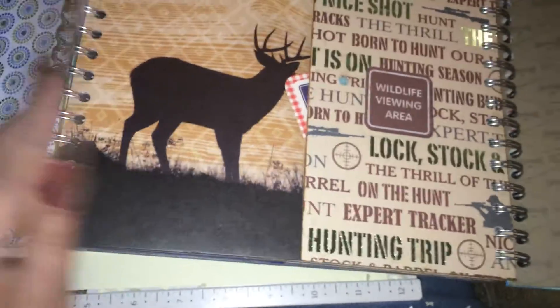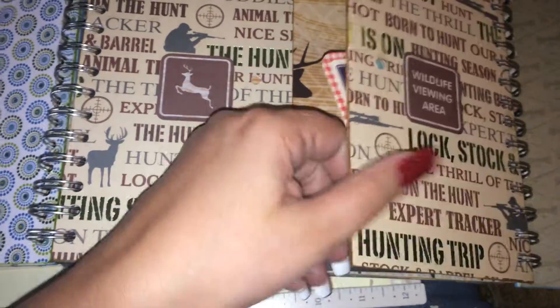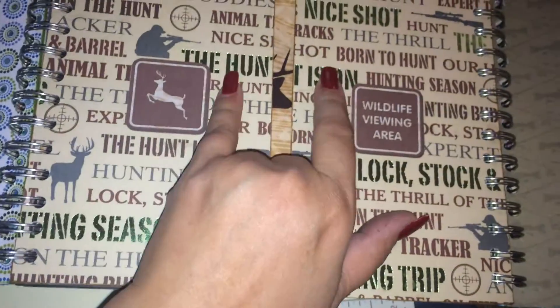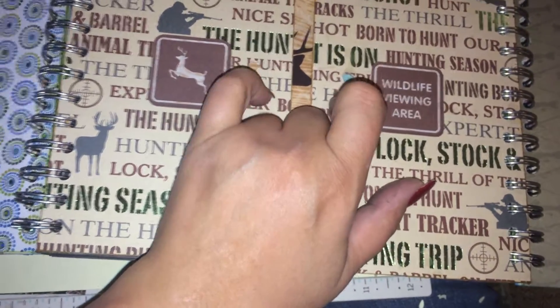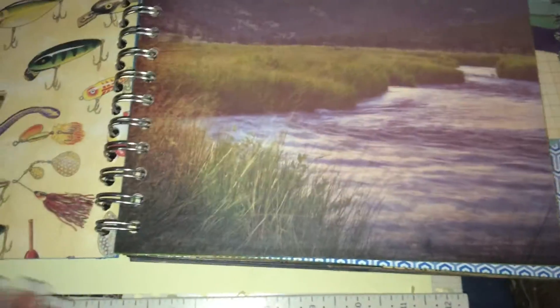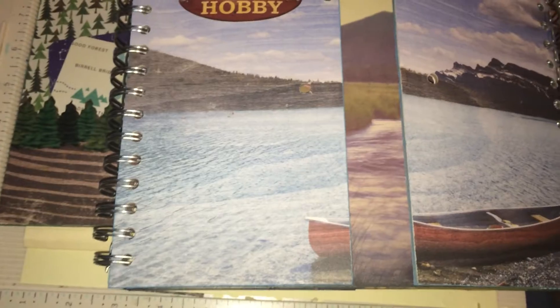He doesn't do videos — he's too shy — but he said I could do a video of his work. The only thing that's missing is his label on the back. He went and picked out some jute twine for the tie closure — he did all that by himself. I think he's found a new hobby. I told him we need more men in crafting and scrapbooking. Maybe he can be the next Tim Holt! He just laughed and said, 'Yeah, sure.'